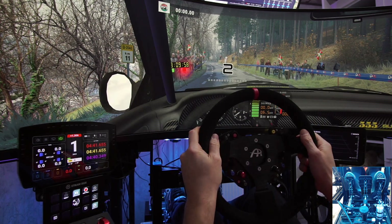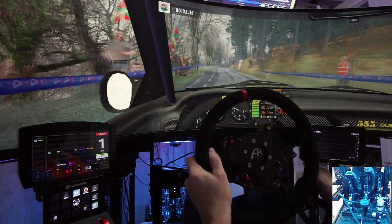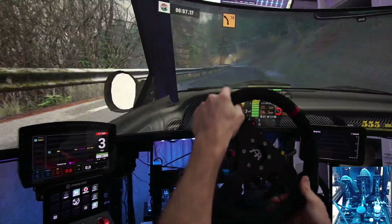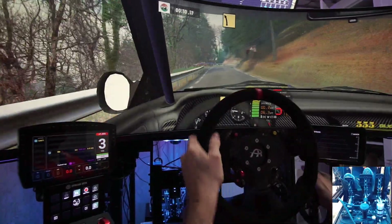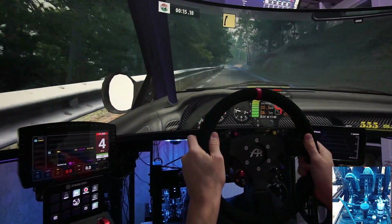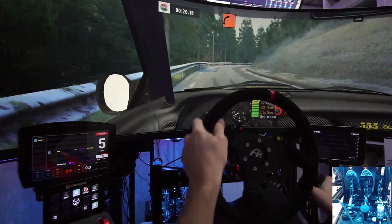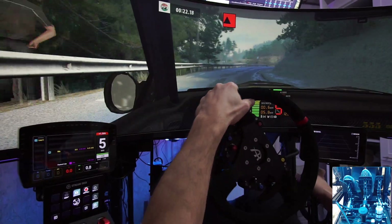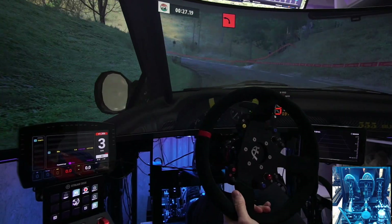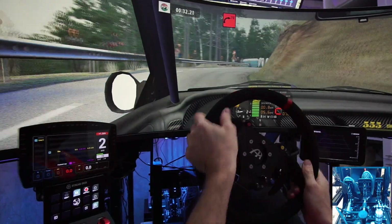3, 2, 1. And motion key left, on into 90 left. Key right, on tightens, 90 right, 70.